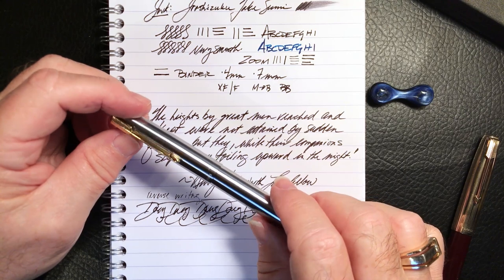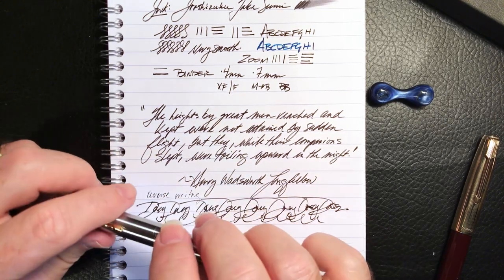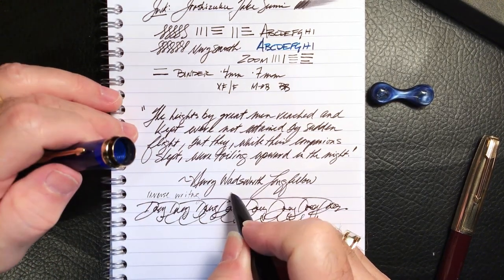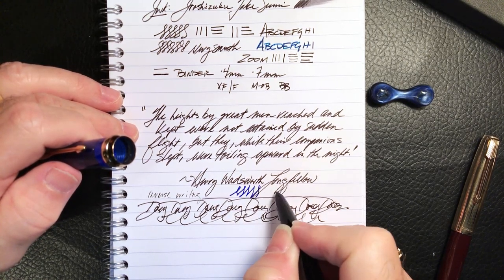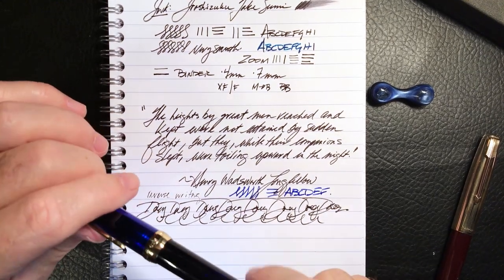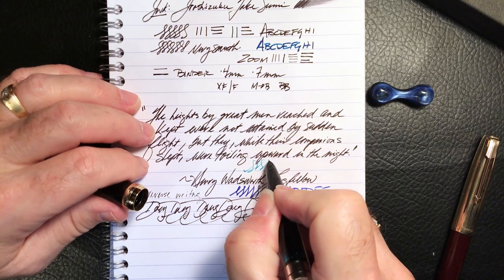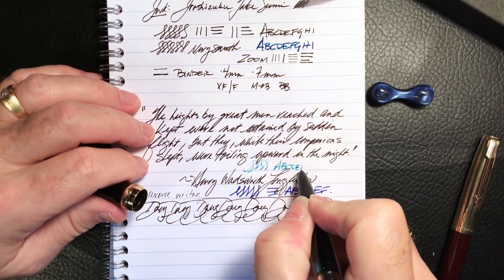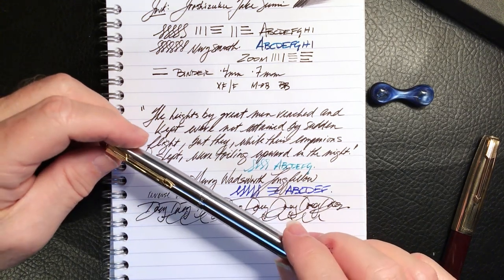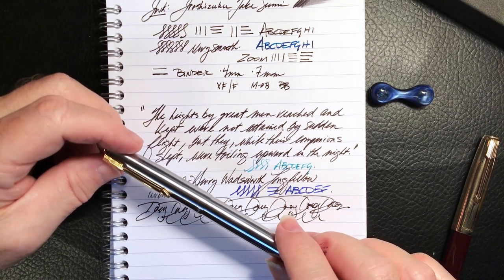I like that the pen comes apart and goes back together again so easily for maintenance, cleaning, and nib replacement. I should mention that without the Bobby bent nib, I dislike these Wingsong 601 and 618 pens very much - they're stiff and create a boring line. But with the mini fouda nib, all of these pens now have some really great character to them, which is completely lacking in the regular nib that comes with the pen.